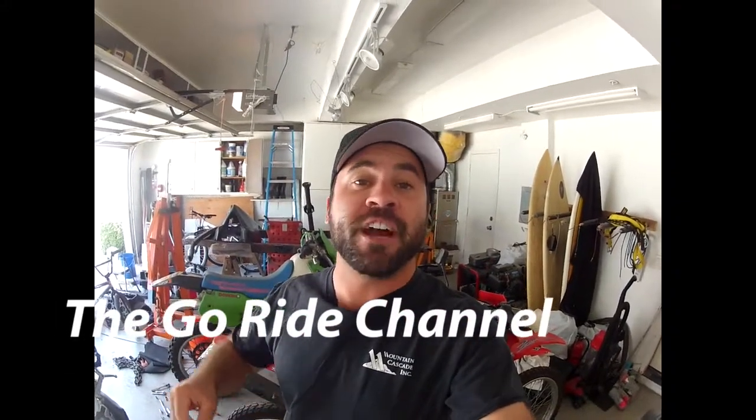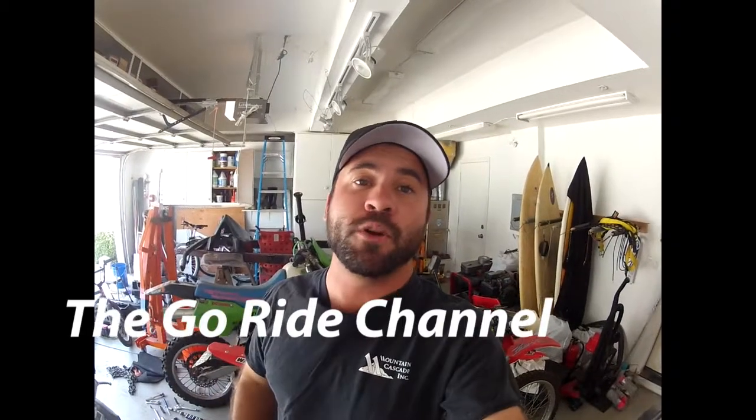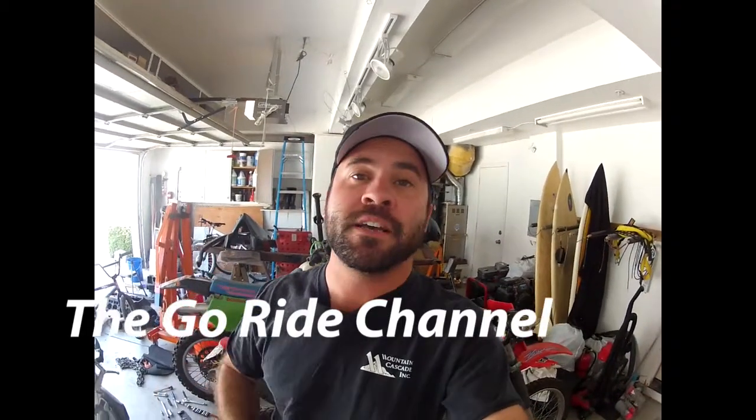What is up guys, I am Howie and this is the GoRide channel where I strive to publish two videos a week on motorcycle content of all types — that's news, vlogs, how-tos, rides, etc. If you find this in the least bit interesting or helpful, please smash that like and subscribe button. Really appreciate it.